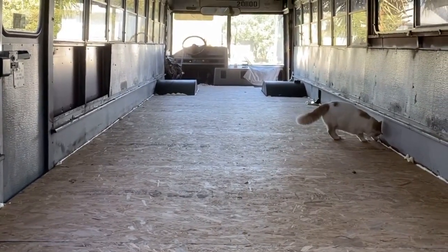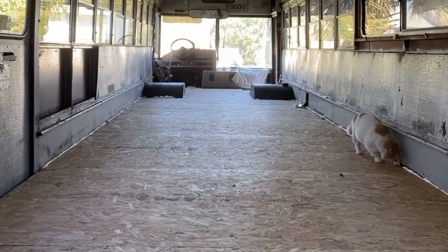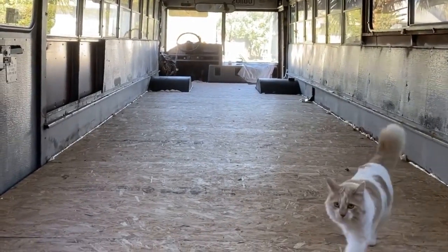In our next video we're going to show you how we pulled out and resealed all the windows and took down the ceiling panels, so stick around.